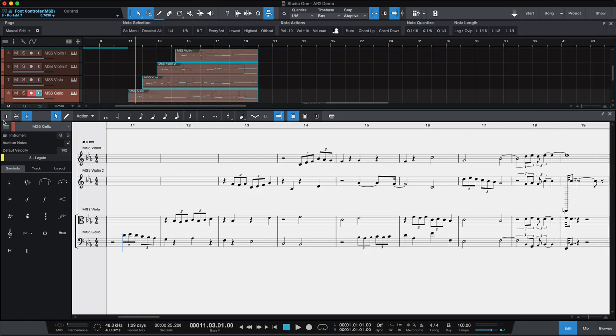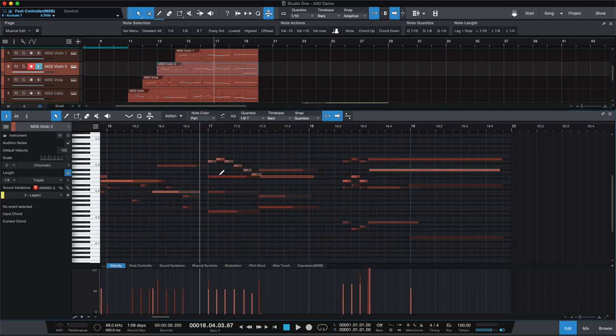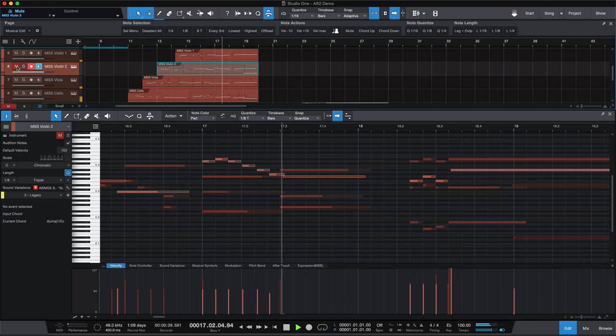I wanted to point out this little section here, how it sounds in modern scoring strings — I just did it slightly differently. There's not that same cascade that I did in CSS. This time they all kind of switched together. If we mute violin two, because all three of those sounded so nice together, I just let this sort of fall down and fall into their pocket, so to speak.